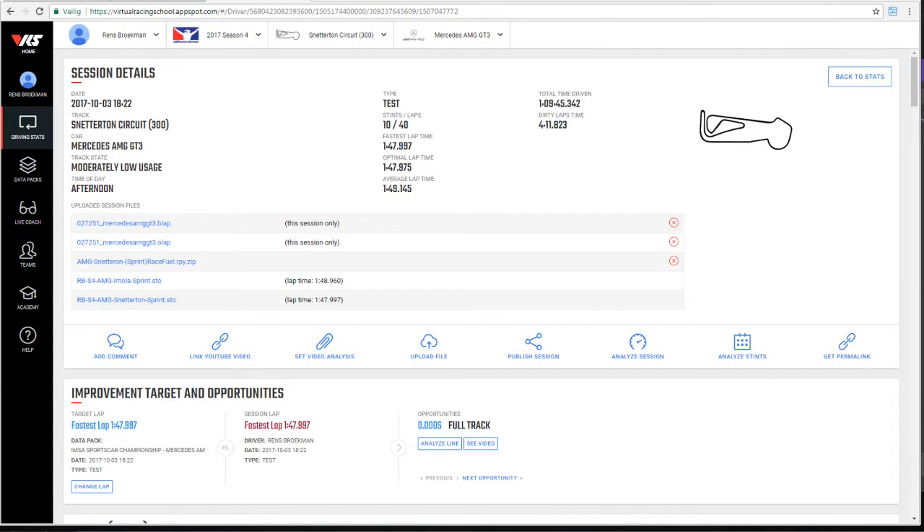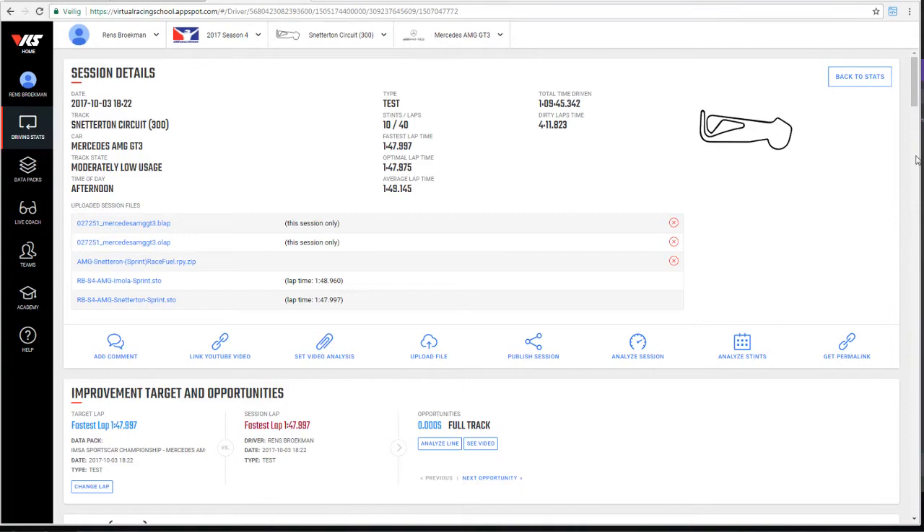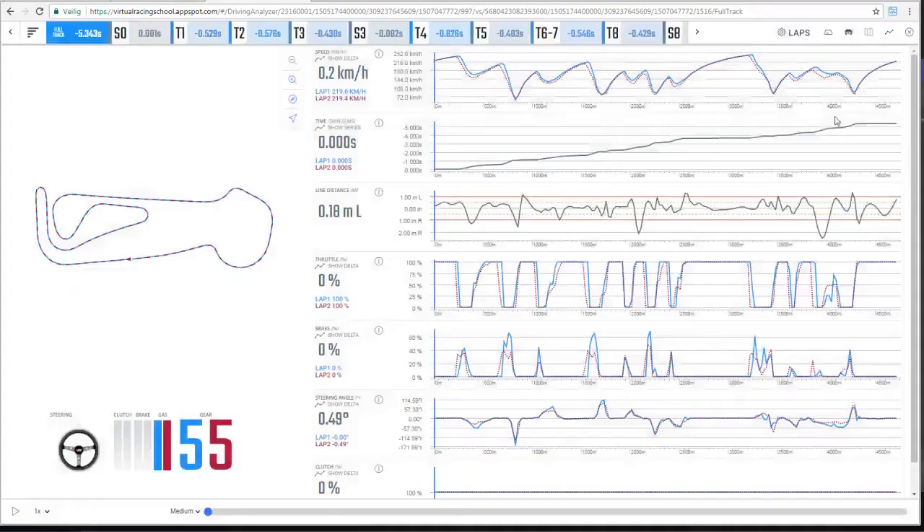Now, looking at those laps in the analyzer — I've loaded up my session, my very first session at Snetterton, which is the very same session uploaded to the IMSA data pack for the AMG. You can see my fastest lap in afternoon default weather is a 1:47.997, and I've selected that lap as my target lap as well. When I scroll down to my very first stint of the session, you can see that I was building up my speed really slowly. I'm basically going through the same process over and over again, just trying to get a little bit faster lap after lap. So I will load up lap one — my very first lap — and compare that to the fastest lap of that session. Looking at those laps, you can already see there's a significant time difference: 5.3 seconds.